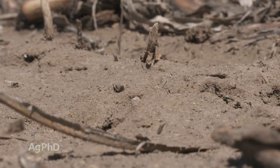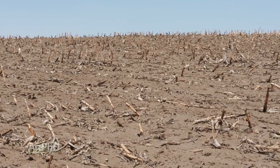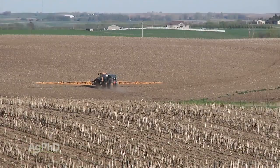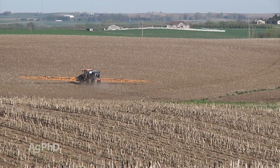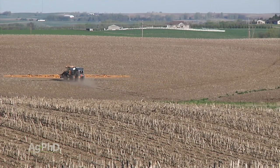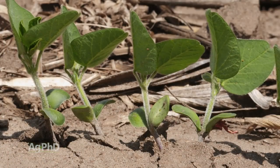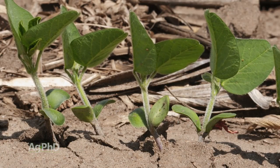With sandy soil type, here's something where you're going to have to watch things. If your CEC is 2 — or really less than 5 — you probably don't want to use metribuzin out there. I'd be really cautious. If you're going to try some, use a really low rate like maybe a twelfth of a pound. Start there. If you see that it's safe to the crop, then you can increase your rate a little bit accordingly.